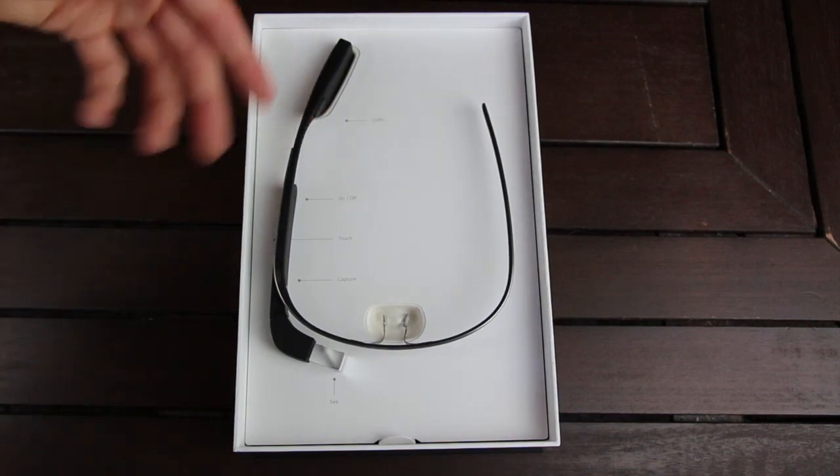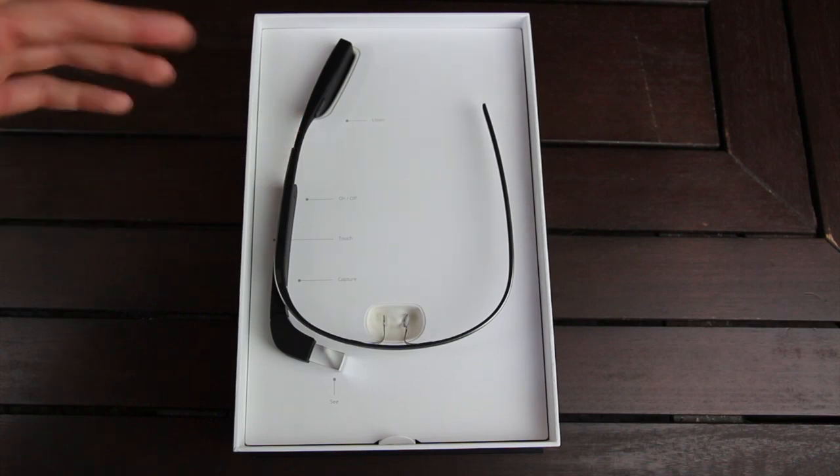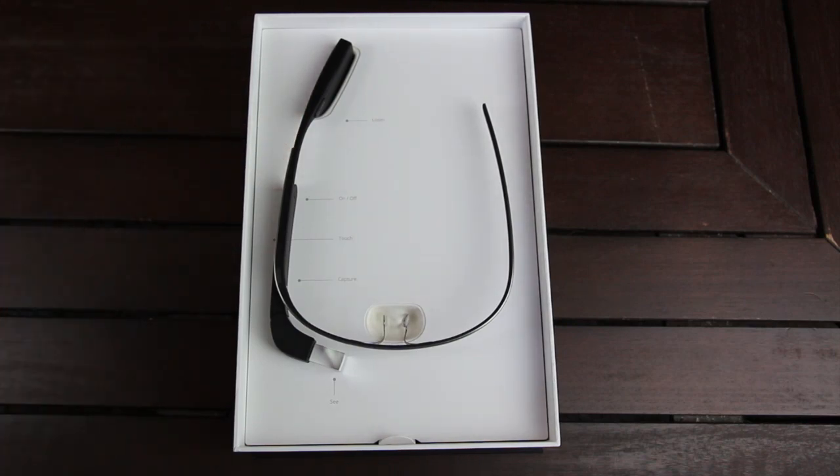Up here towards the back of the device, it says Listen, and that's actually the equivalent of the speaker for Glass. However, it's actually not a speaker — it uses bone conduction transducer technology. So in theory, the wearer will be the only one who will be able to hear what Glass is actually saying when it dictates things back to you.